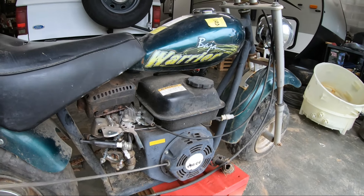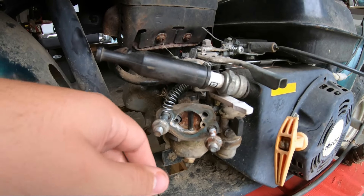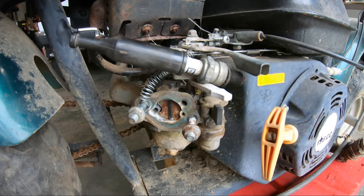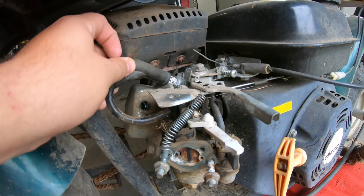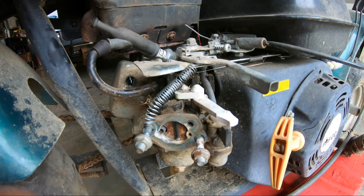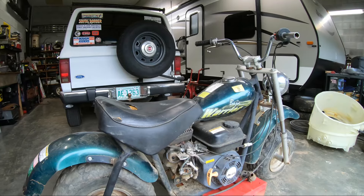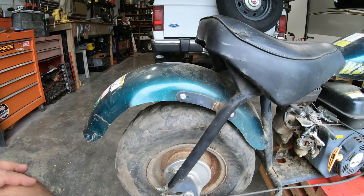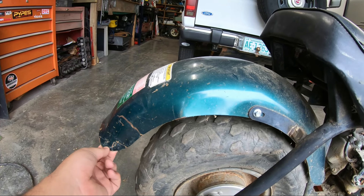The motor does turn over. I did mess with it a little bit — that's why the air cleaner is off. Ignore the spark plug just hanging out; that looks terrible, but that's fine. This fender has kind of had a hard life. Once it's cleaned up, I may try to take it off and try to straighten it back out.